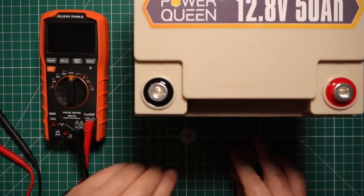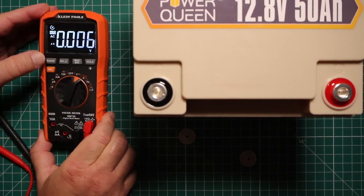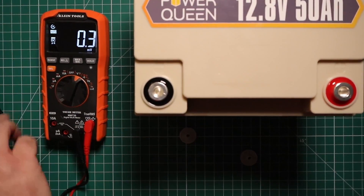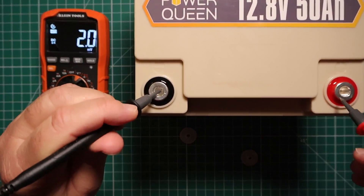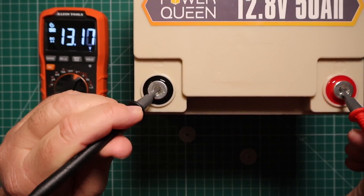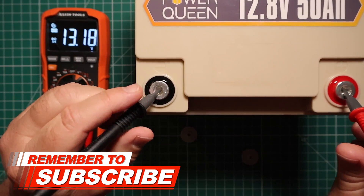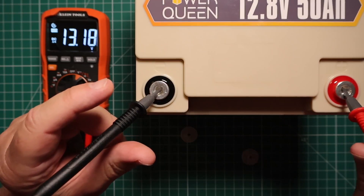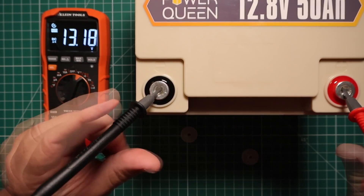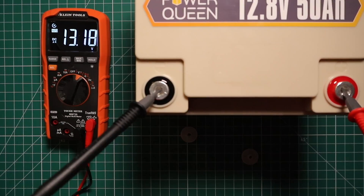Let's take the two caps off and get the voltmeter set up for DC. We're at 13.18 volts. That number divided by four will also tell you that each cell is pretty close to being charged equally. So I'm going to charge this up fully and do a capacity test as soon as that's done.